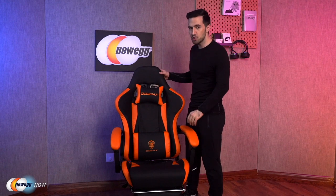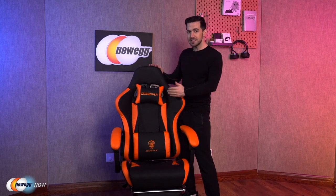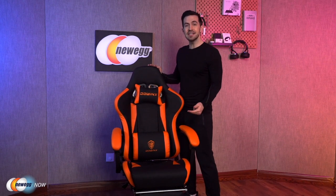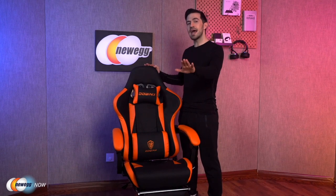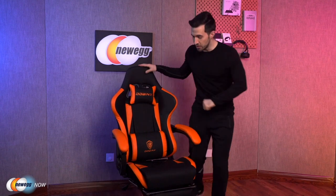The seating area dimensions are 20 inches by 21 inches. The backrest is 36 inches tall and 23 inches wide. Under the seat, there's an upgraded LANT gas cylinder — not only adding lifetime to the chair, but also letting you adjust the height three full inches.